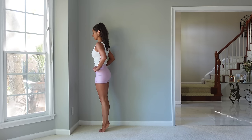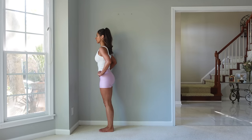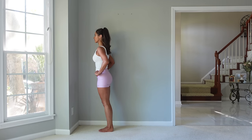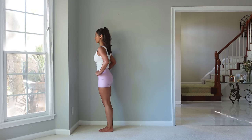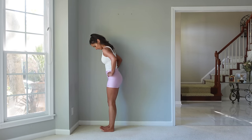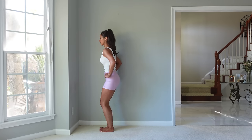Now we're going to lift up on the ball of the foot and come back down — just lifting the heels, come back down. Remember at any time, if you're close to that wall, you can always hold it for balance. We have one more and come back down. Now we're going to sit back on the heels so you can slightly pick up those toes so that you have more of the weight into the heels.